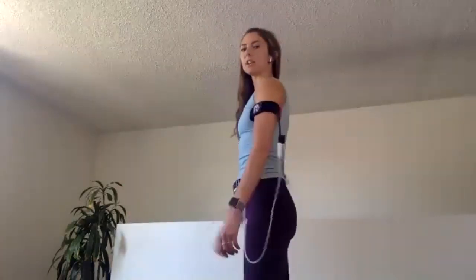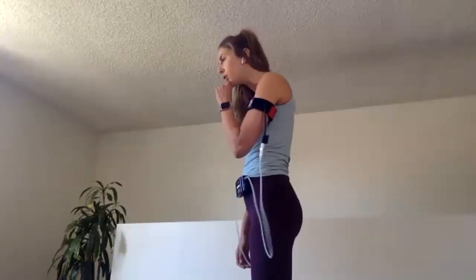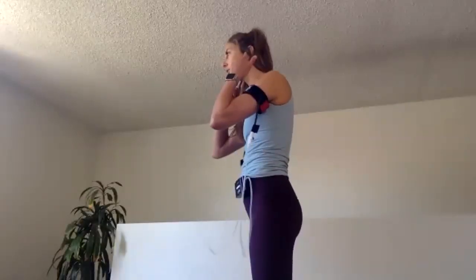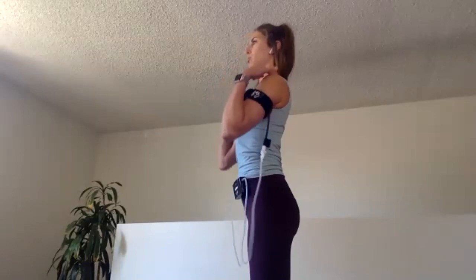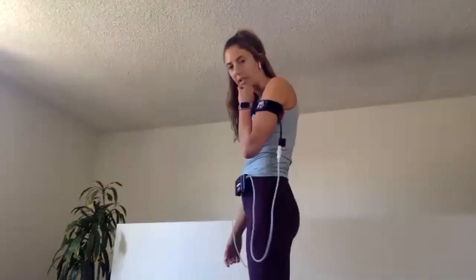A lot of times in our daily lives we tend to start to round out like this and our head starts to shift forward. In an ideal world, chiropractors say that our ears should be in line with our shoulders. So we want to shift back — we don't want a ten-pound ball of weight pulling us forward.